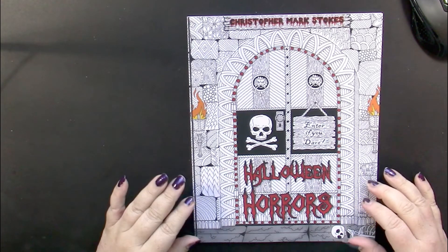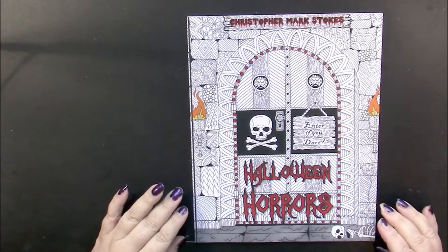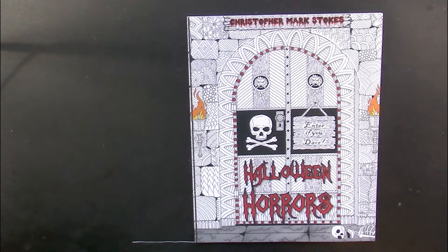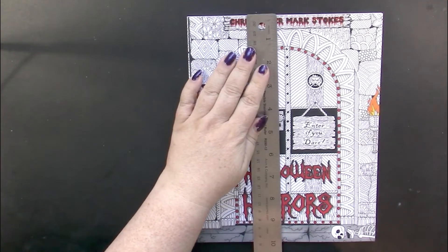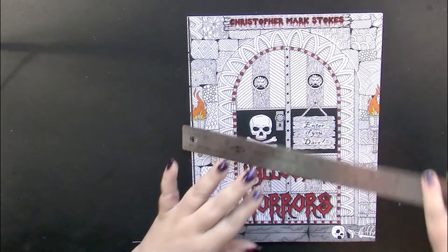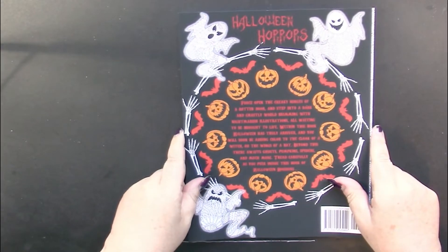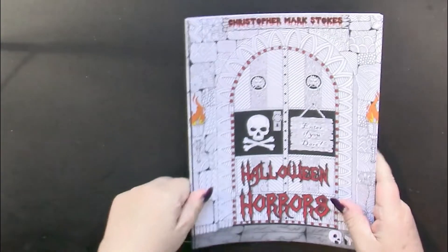Hello, this is Nikki in Niagara coming to you from Niagara Falls, Canada. Today we're going to take a look at Halloween Horrors by Christopher Mark Stokes. This is just a little bit smaller than your average coloring book — it measures eight by ten instead of the standard eight and a half by eleven, so just a little bit smaller.